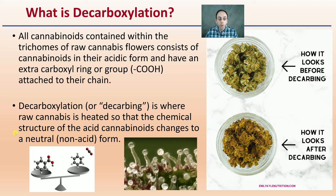It can also change in visual appearance. We're simply breaking off that bond through the process of heat.